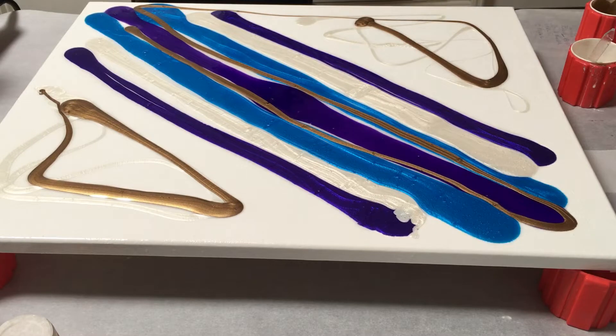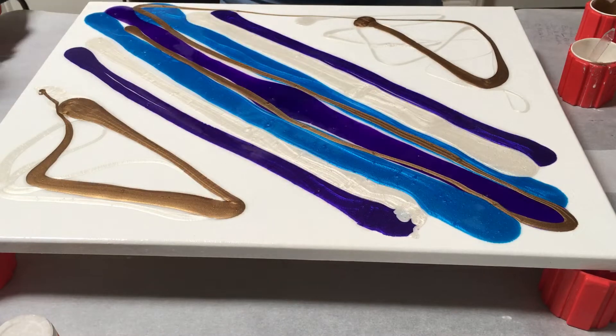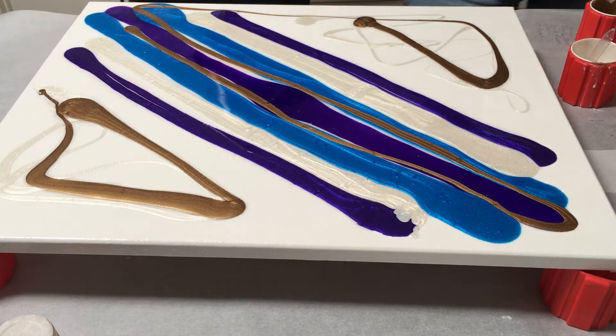Alright, let's heat it up and fire away. I don't know how this is gonna come out because it's not quite right. Let me get my tool.